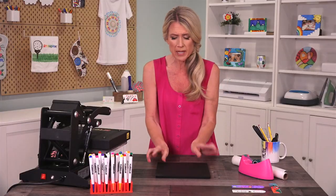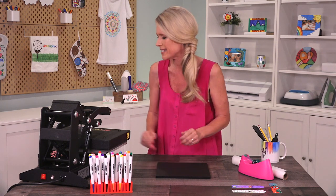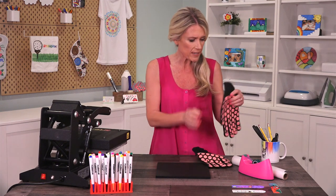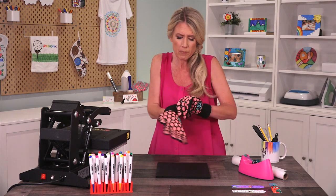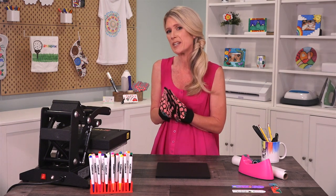You'll want to have your work mat handy because this is going to be hot when it comes out and you don't want it to damage your workspace. You'll also want protective gloves, but if you don't have protective gloves you can also use an oven mitt or pot holders — you just don't want to burn yourself. So now we just wait.